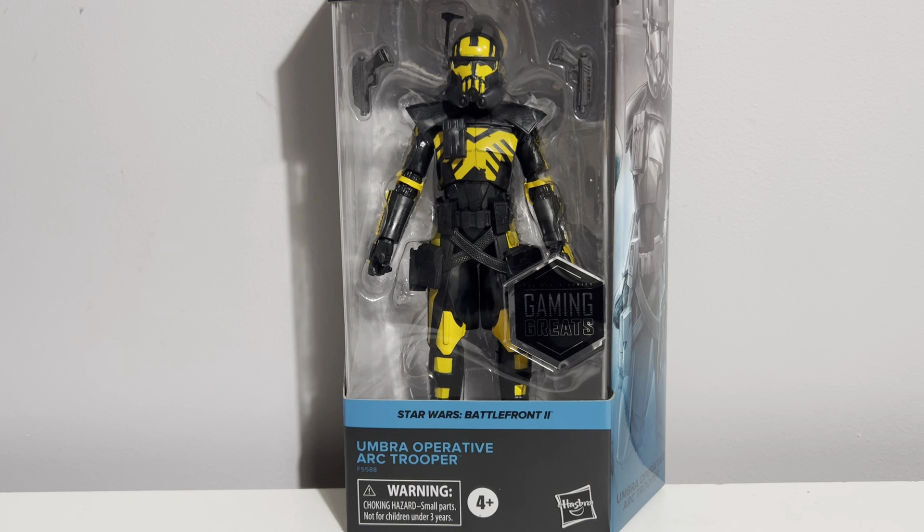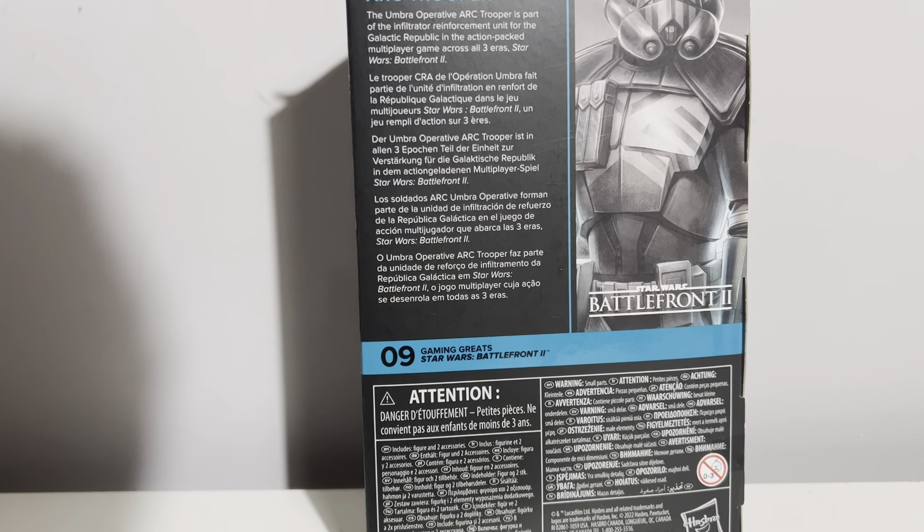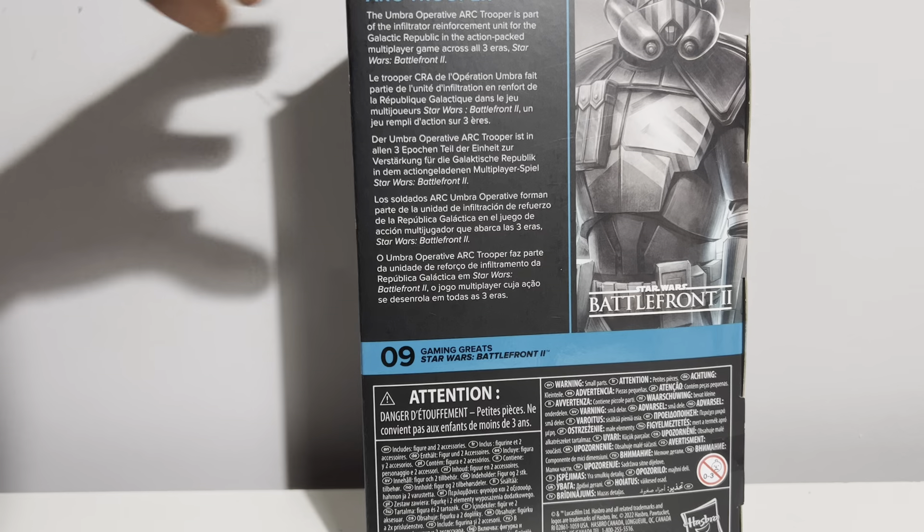Hello ladies and gentlemen, Brock the Collector here coming back with another video. This time we're going to be taking a look at the Clone Umbra Operative Arc Trooper from the Star Wars The Black Series line. This is the Gaming Greats figure number nine, and it reads the Umbra Operative Arc Trooper is part of the infiltrator reinforcement unit for the Galactic Republic in Star Wars Battlefront 2.